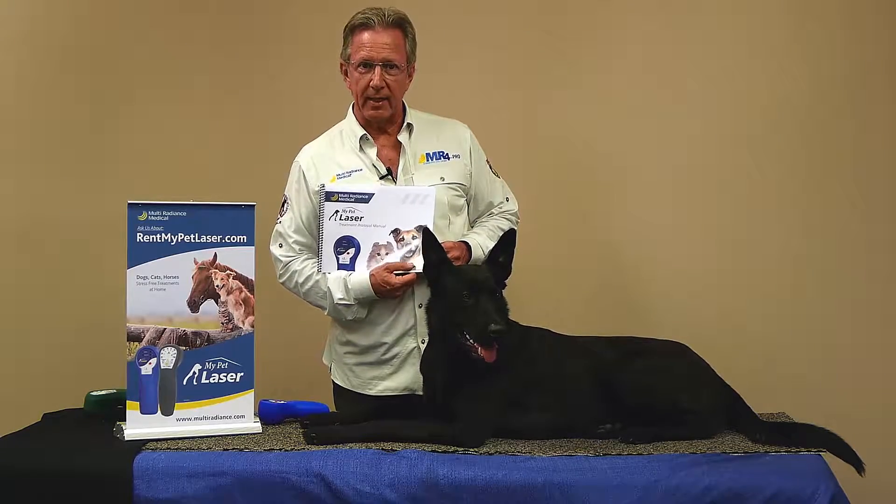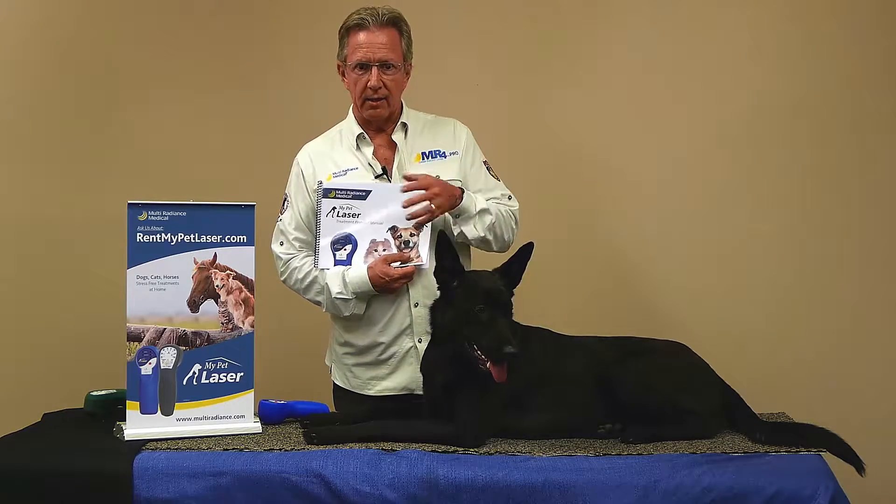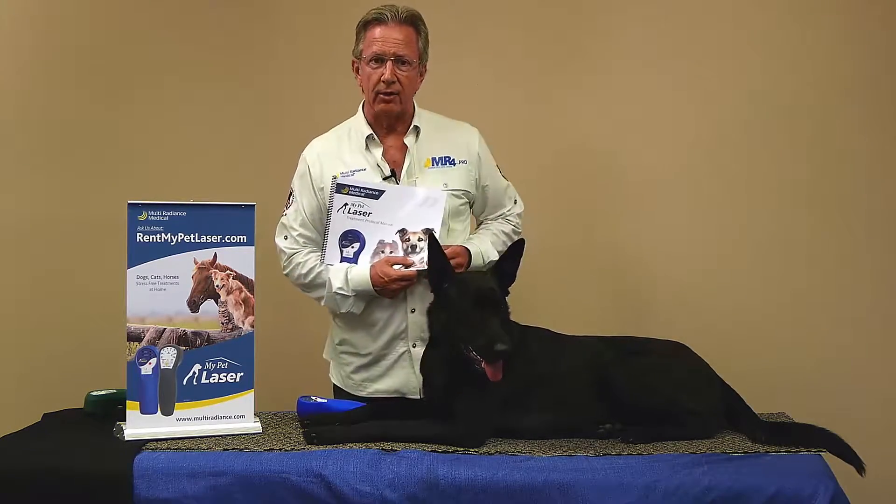Hi, Mark Strong back with you with Multi Radiance Medical. This is our My Pet Laser Rental Program. Your veterinarian can now rent these very safe lasers to you. Let's talk to you today about how you might use that.